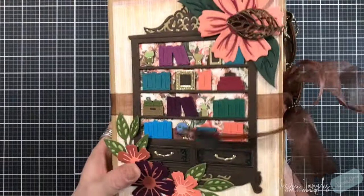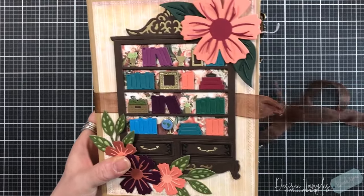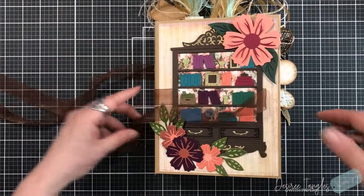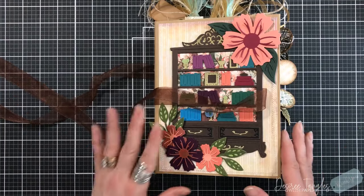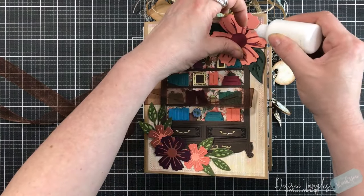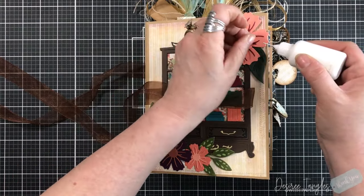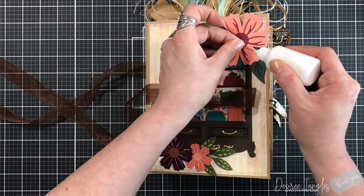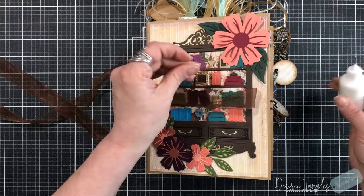Let's dive in. For this journal there is a lot of writing space, which is something I like to add to all of my journals — a journal is meant for writing or putting things into. Lots and lots of space to make it your own. Let me quick grab some glue because that's going to bother me as I'm shifting this around.